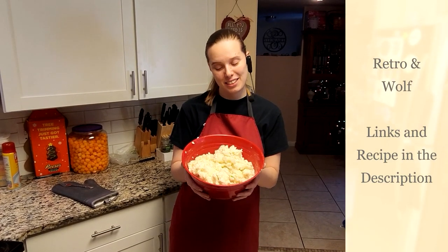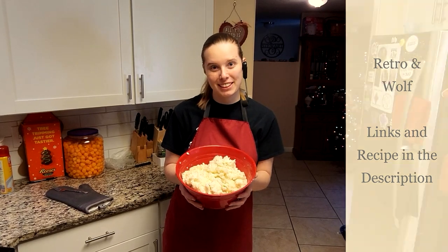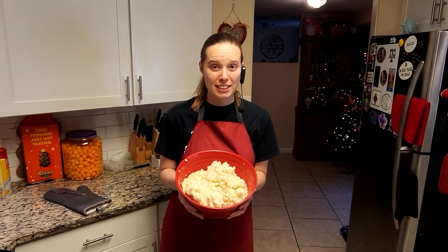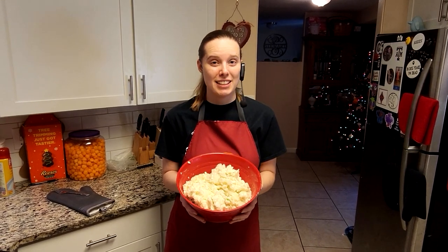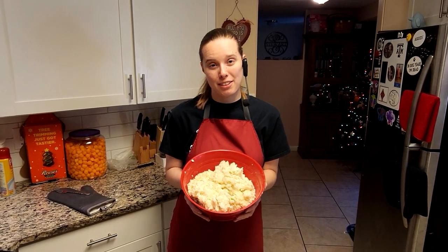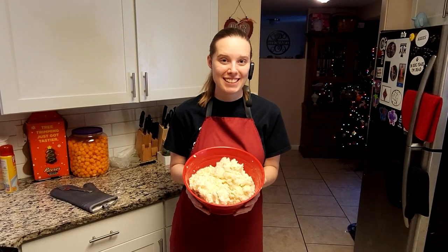As you guys got to see, we've already finished our mashed potatoes and we're ready to serve these up. Make sure to tune in next week where Retro's going to be using this mashed potato recipe with his cottage pie, which is a variation of a shepherd's pie. Once again, I'm Wolf, and we'll see you guys later.